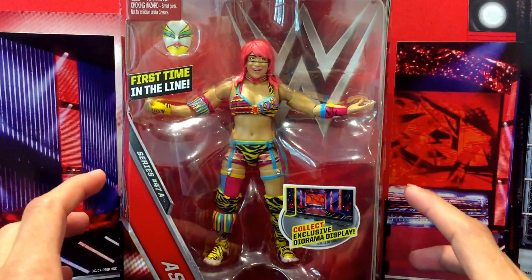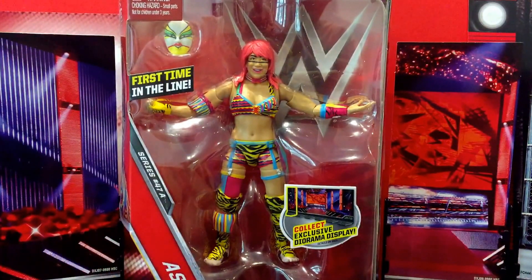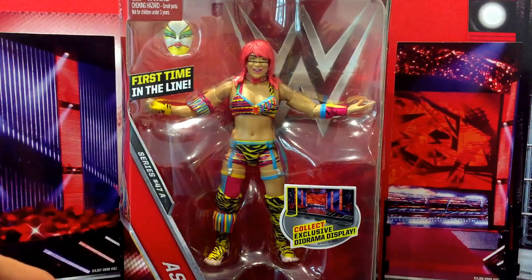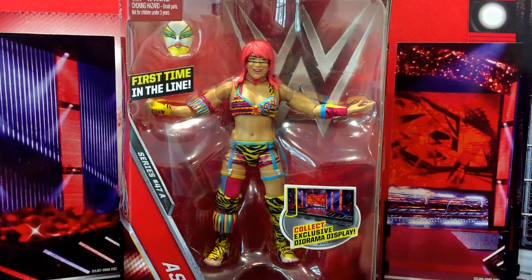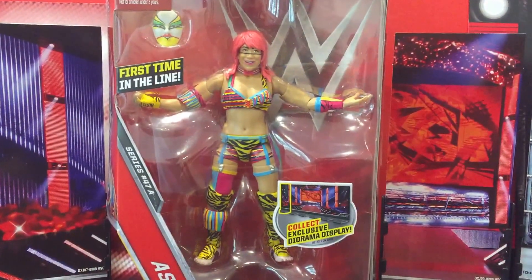I'm loving Asuka as a wrestler. I was lucky enough to see her at NXT Melbourne, which you can watch on the WWE Network — they have aired that. The main event was the steel cage match with Samoa Joe and Nakamura, which was a great match. Overall some fantastic events have been in Australia recently for wrestling. But yeah, a really cool looking figure — I'm really excited to get it opened up and out of packaging.